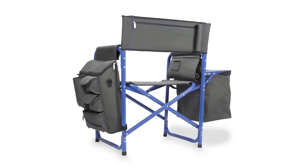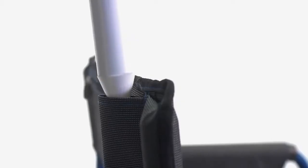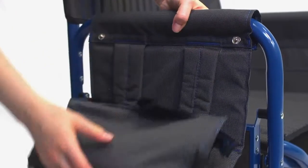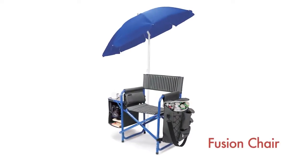This ultra-dynamic chair includes two sturdy fabric loops on the back to secure an umbrella or sports banner. All of this comes in a foldable design with comfortably padded backpack straps for easy and balanced transportation. The Fusion Chair is available in four exciting colors with coordinating umbrellas sold separately.